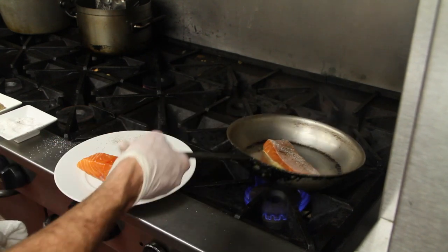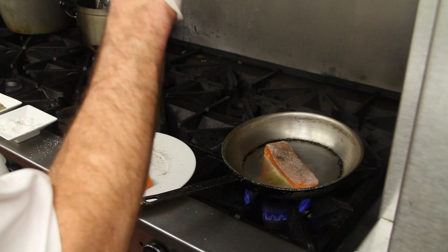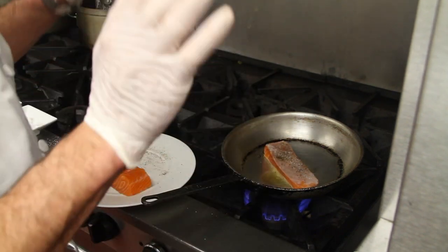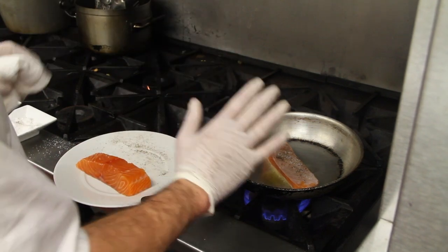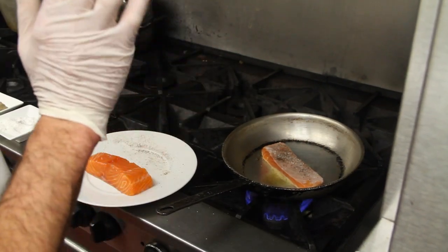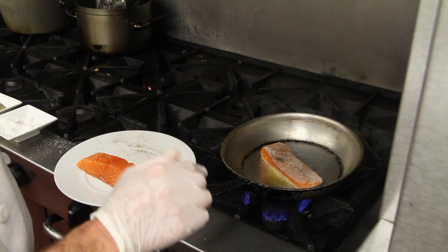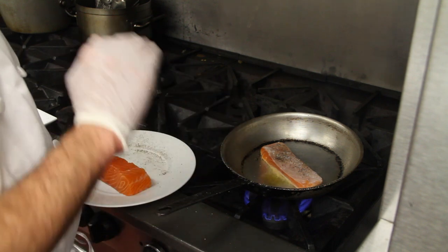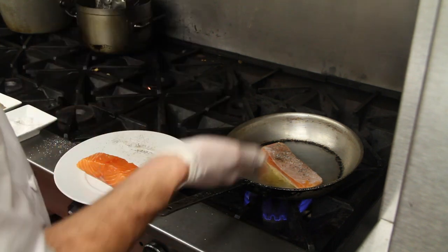We're going to take a look at it and just let it sauté right now. We're not going to shake it all around. We've got to be really delicate, really fragile with our piece of fish, because otherwise we're going to break it all up, which is something we don't want to do. So we're going to let that sear on one side for about a minute and a half, creating that nice crispy skin, golden brown. Then we're going to flip it.